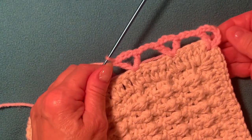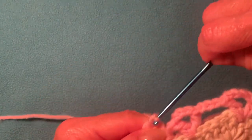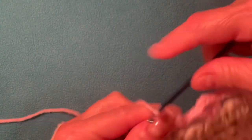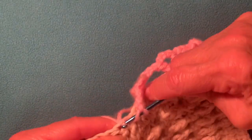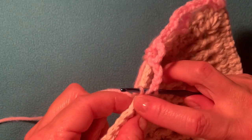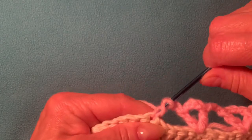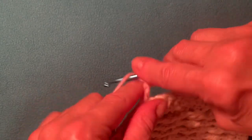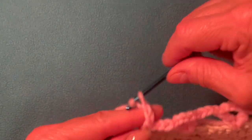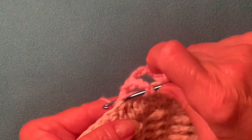Now your work looks like this. Again make three chain: one, two, three. Skip four — one, two, three, four — and into the fifth stitch, just make a double crochet using the back and front stitch. Now you have a double crochet — make three chain: one, two, three — and make another double crochet into the same stitch.